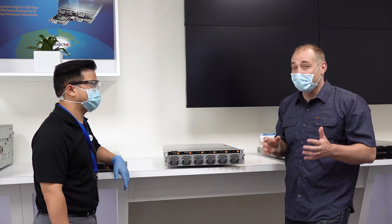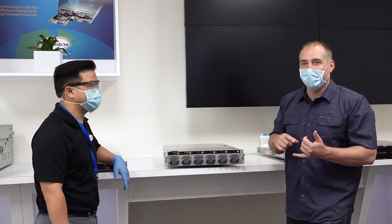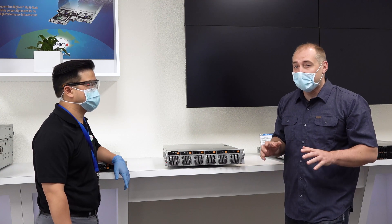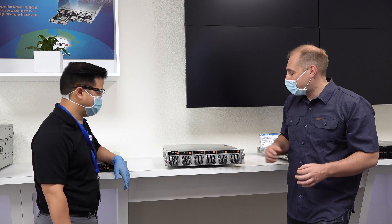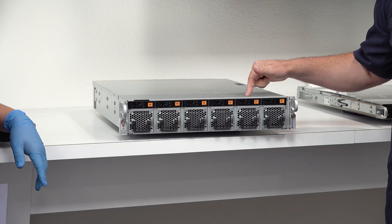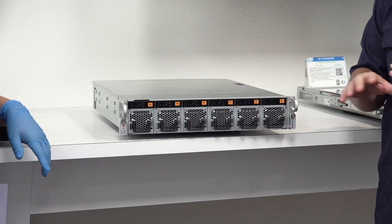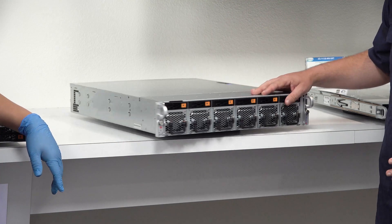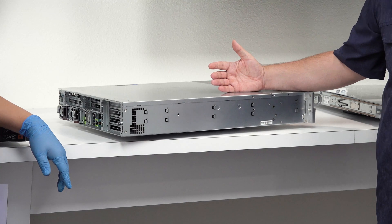Something else I saw that was really cool: the Supermicro Ultra platform — we've done reviews of the 1U and 2U platforms — but something different with this generation is a brand new short-depth Ultra. You're using the same motherboard, but it's in a short-depth chassis. You can see this is actually way shorter than a typical server.